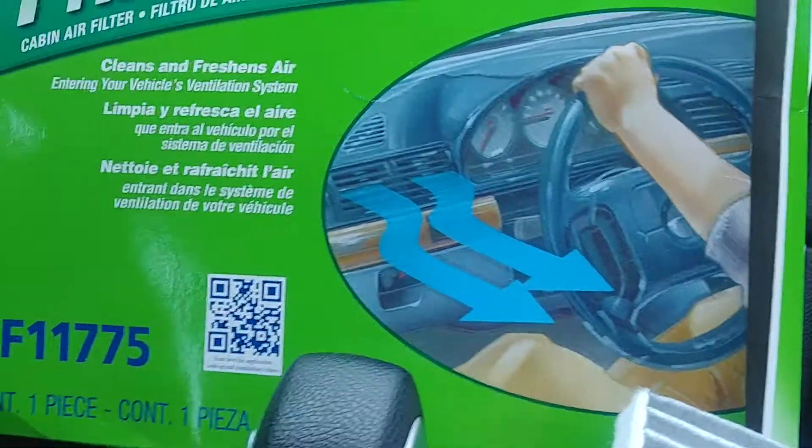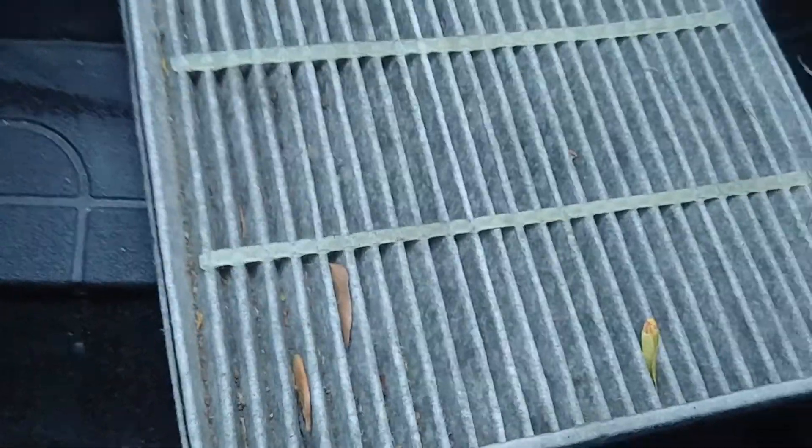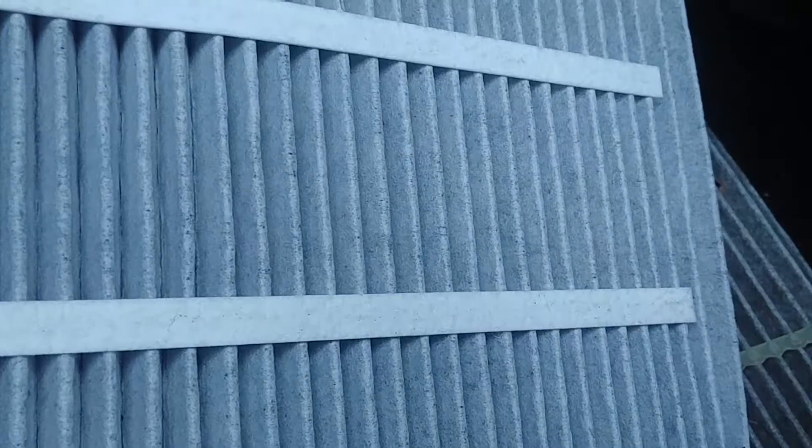I'm changing the cabin filters for my 2014 Ford Fusion SE. This is a brand new filter I bought from Canadian Tire, and this is the one I got out of the cabin. You can see it's pretty dirty compared to the new one — you can just tell how nasty that is.